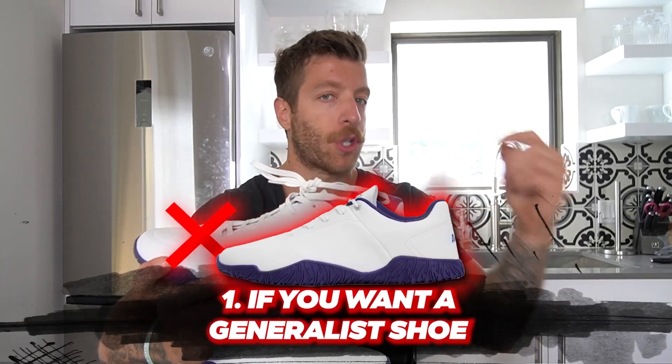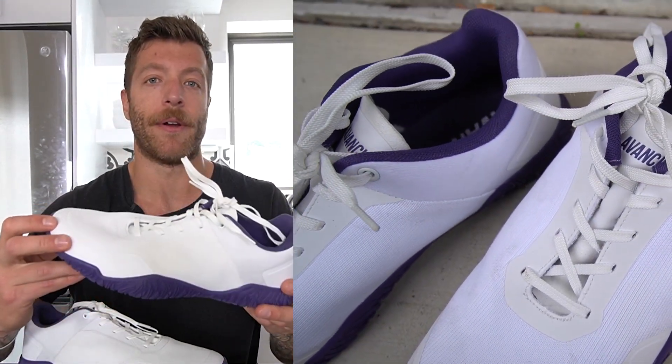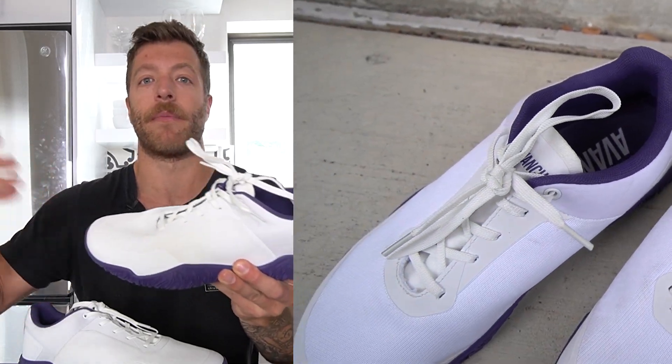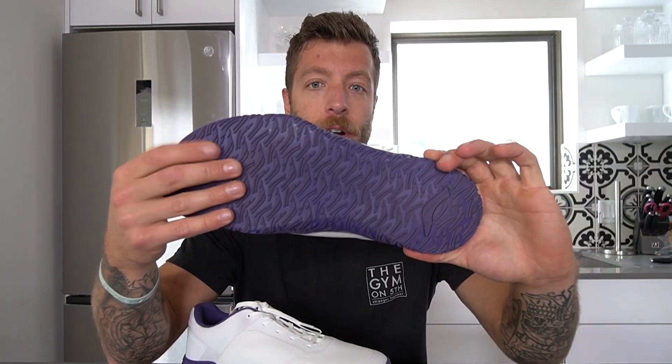Two cons that I have with the Apex Power 1.5: number one, if you're looking for a barefoot shoe you can deadlift in and also wear out and about — similar to the original Apex Power — I don't think this is going to be your best bet. This model is very hyper focused for performance, but it's not my favorite shoe to wear casually. This doesn't look like a shoe I'd wear with most outfits, so I don't wear them out.